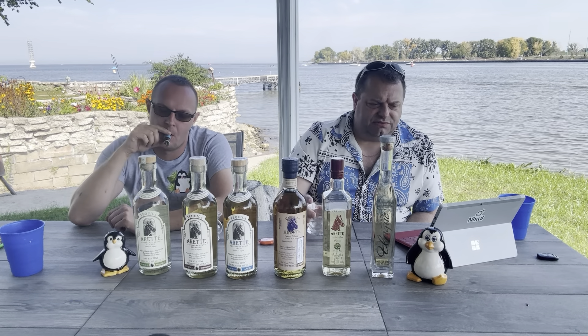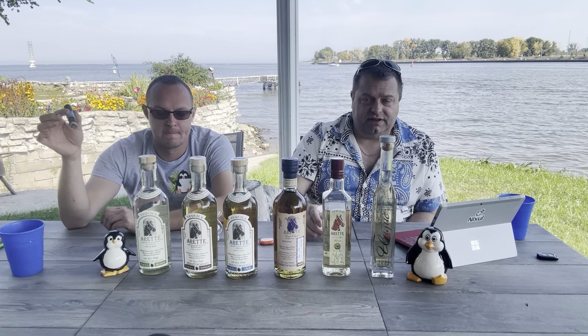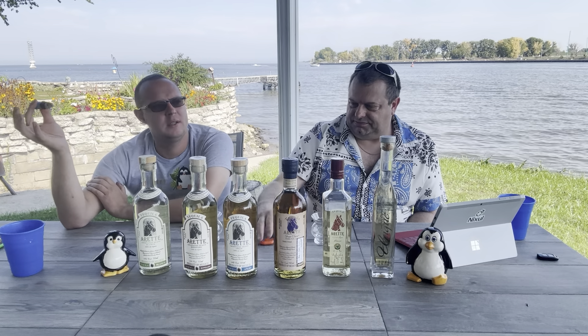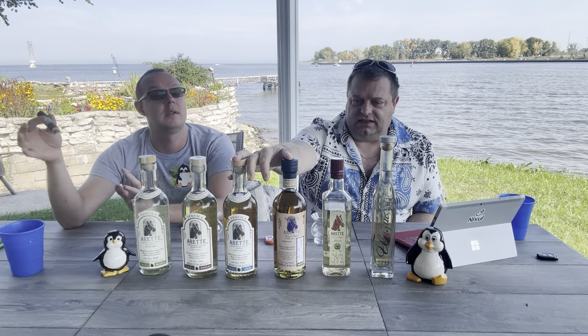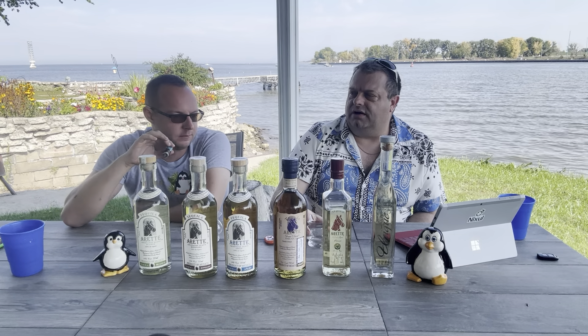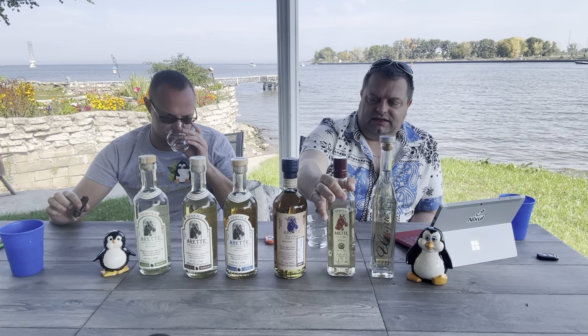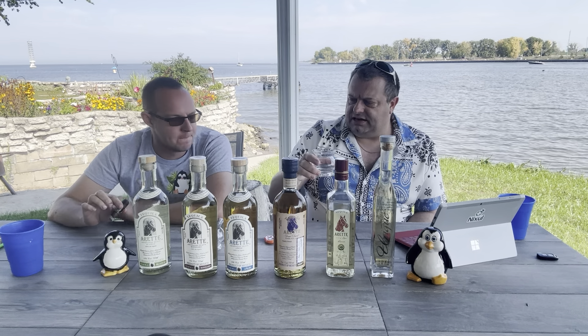The Blue Weber agave is sourced from the valleys - this is actually one of the places we might be visiting when we go down in November. They do it all in small batches. Why does small batch matter versus big batch? When it comes to bourbons and whiskey, I really tend to gravitate more to small batches because I think they have a little more concentrated flavors - they're not so generic.